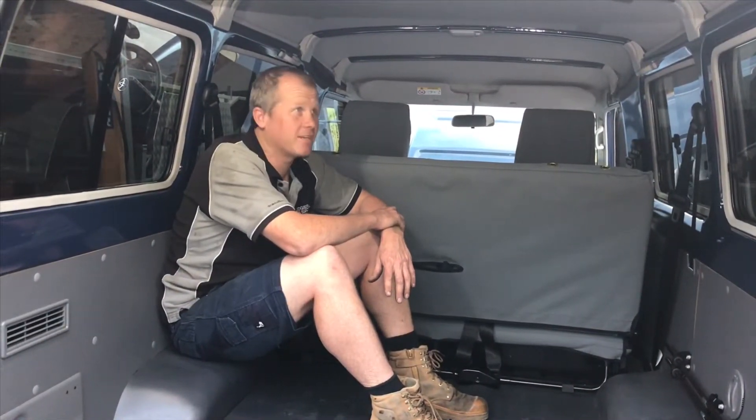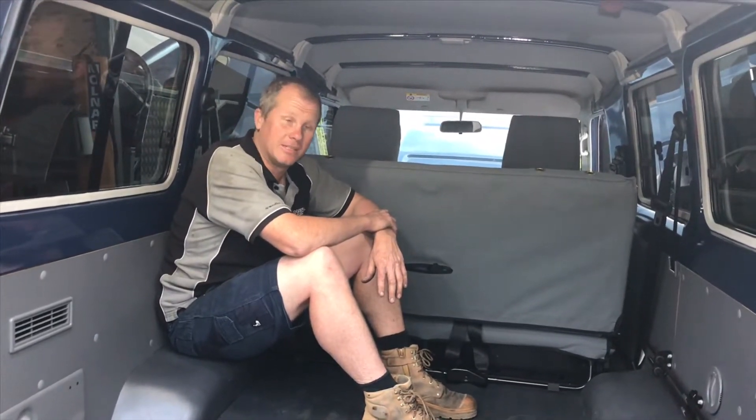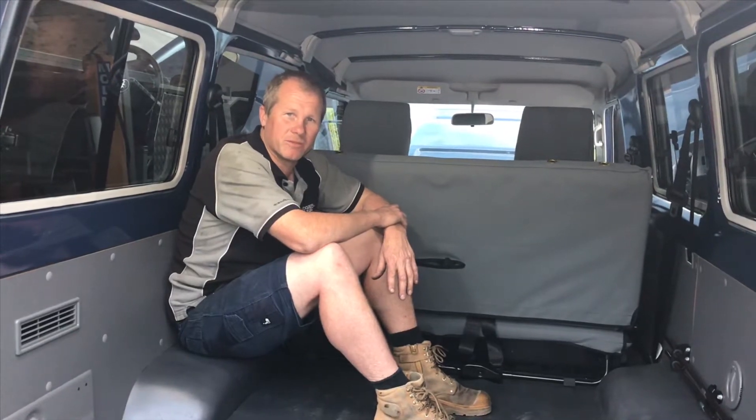G'day guys, Mark here from Drabart Auto-Electrical and DC Auto Fitouts. If you haven't guessed, I'm sitting inside a brand new Troopy 79 Series. I'm going to show you what we've done with a slimline battery and where we've fitted it.